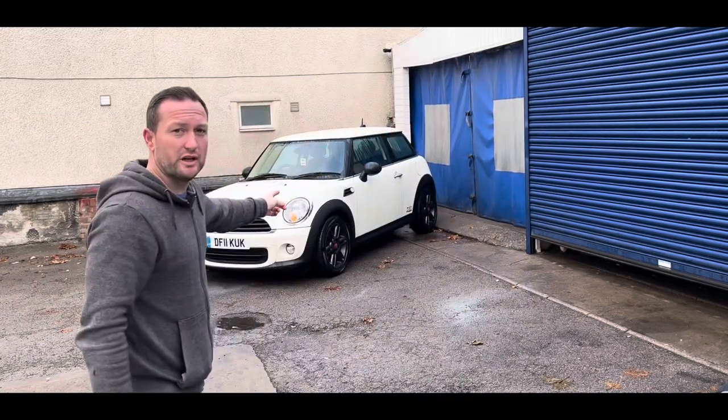Hey guys, welcome back to the channel, I hope you're all well. Today we've got a Mini Cooper as you can see behind me, and I'm going to show you how to reset the tire light. Let's get into it.